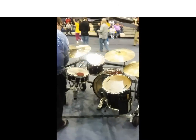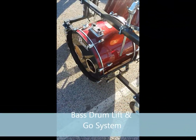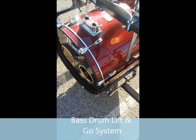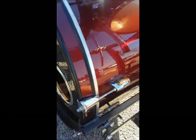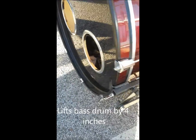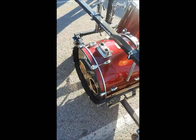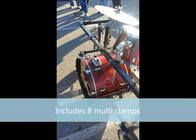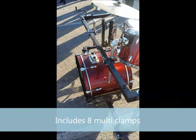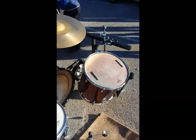Look at that drum set rack on wheels. This one has the bass drum mounted in a special clamp — you can raise and lower the bass drum like so, so you can move around without having them in the way. It comes with eight multi-clamps, a snare drum arm, and a floor tom mount.